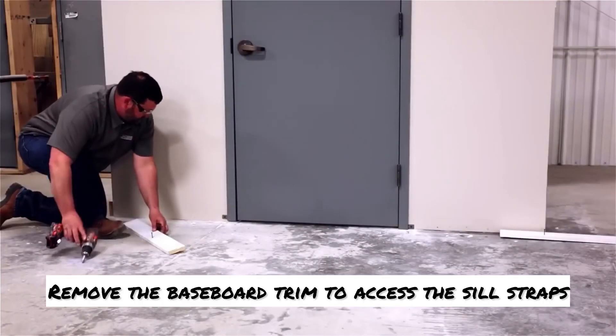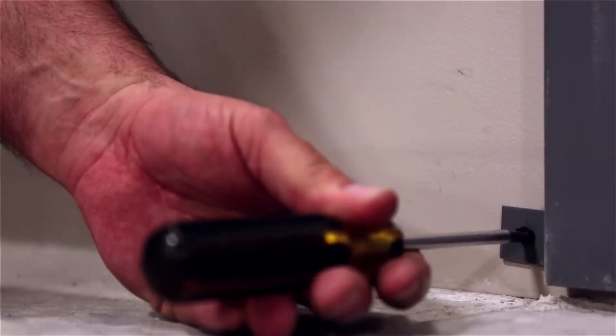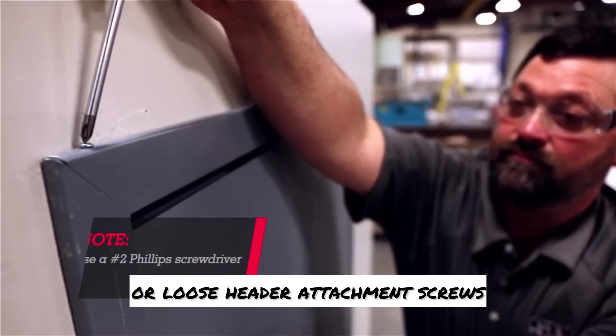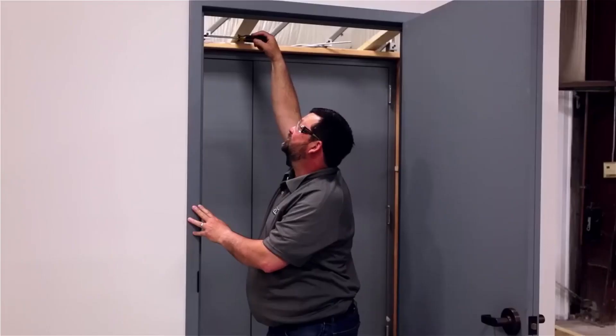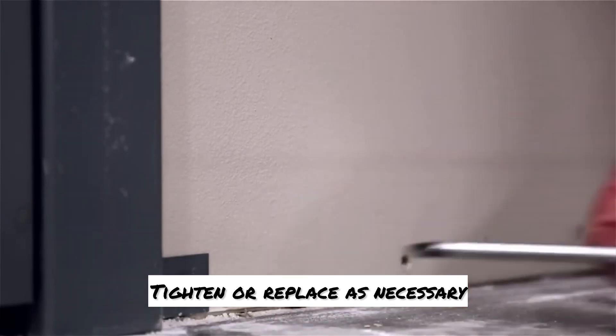Remove the baseboard trim to access the sill straps. Inspect the opening for missing header attachment screws, compression anchors, and sill screws. Tighten or replace as necessary.